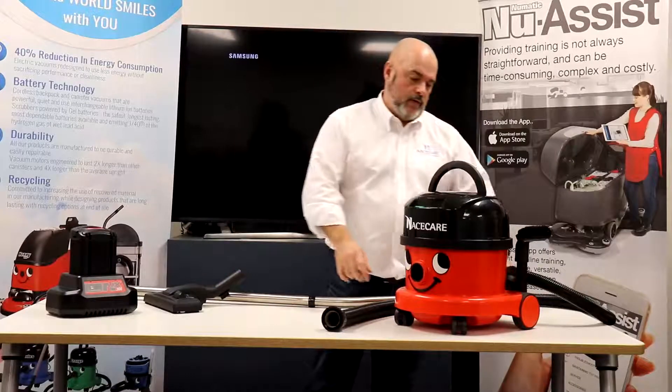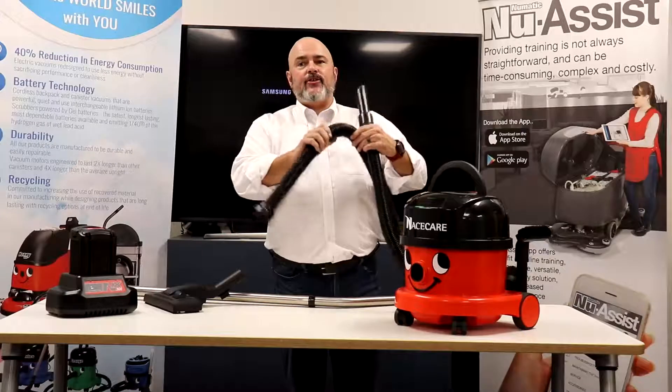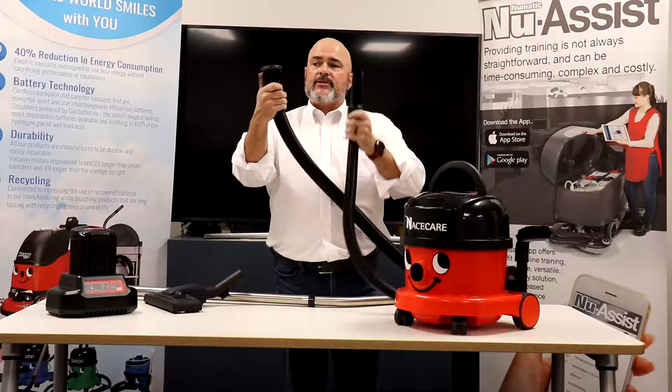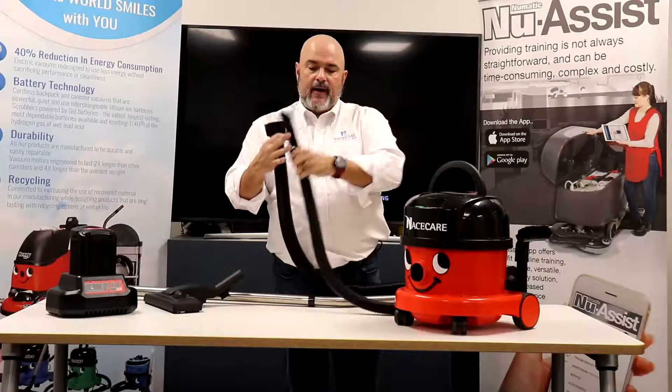You then move to the hose. Some of your day-to-day maintenance is to make sure you don't have any cracks in your hose, make sure your cuffs aren't cracked. If they are, you can easily replace those two parts: the hose cuff and the cuff that connects to the vacuum. Always check and see if you're obstructed there.